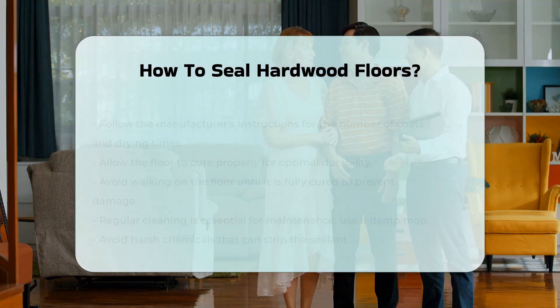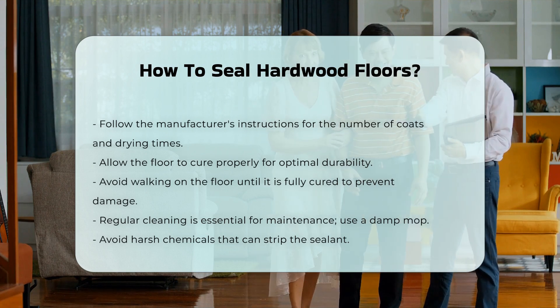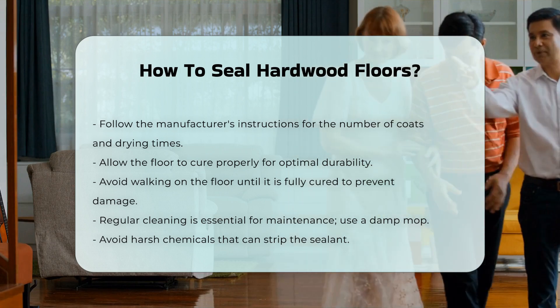After sealing, allow the floor to cure properly. This step is vital for achieving optimal durability. Avoid walking on the floor until it is fully cured to prevent damage.